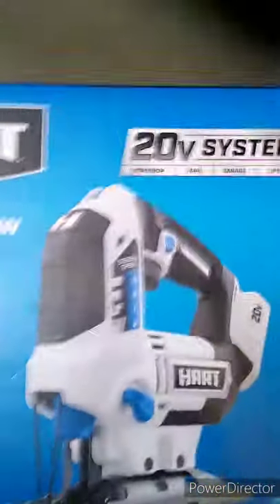It feels pretty good in your hand as well. Be careful with that box.